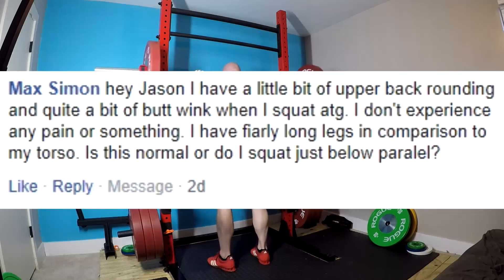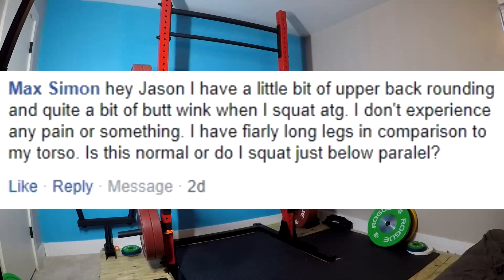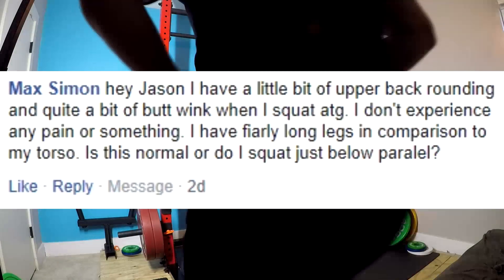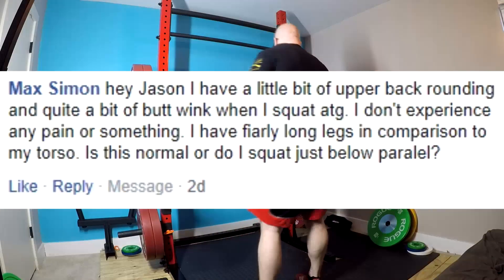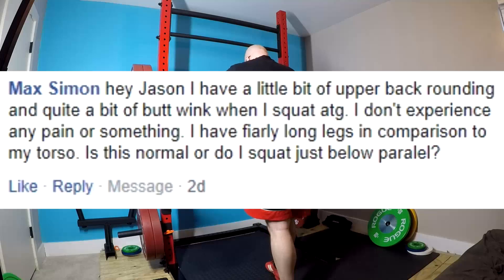There's a certain amount of butt wink that's actually okay. A little bit of butt wink is actually not dangerous. It really isn't. The point is, does your pelvis look like your dog when he's taking a dump? That's kind of what we're looking for — really being excessive and bad. That being said, if you have an amount of pelvic tilt that you're concerned about, then just squat an inch below parallel.